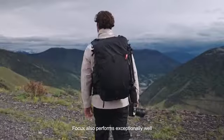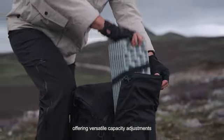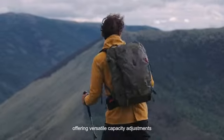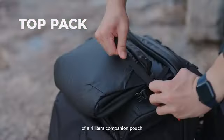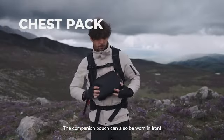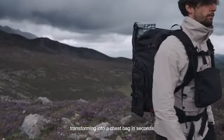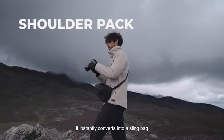Focus also performs exceptionally well. The front compartment expands or tightens as desired, offering versatile capacity adjustments. Focus is coupled with an expandable top and a 4-liter companion pouch. The companion pouch can also be worn in front, transforming into a chest bag in seconds. With standard shoulder straps, it instantly converts into a sling bag.